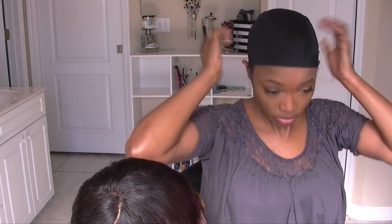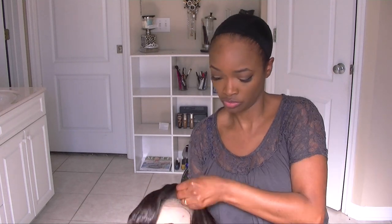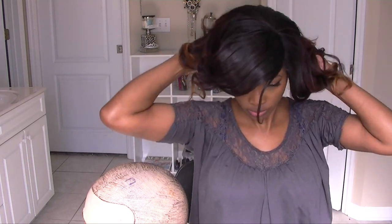I just go in and conceal my part with some makeup, pop it on my head, and this is what you get. Thank you guys so much for watching!